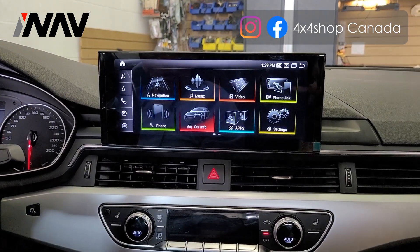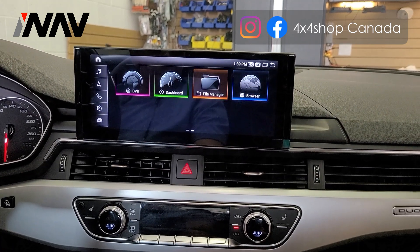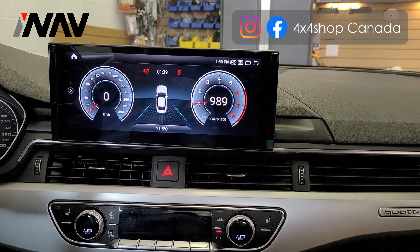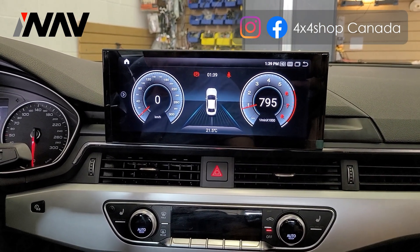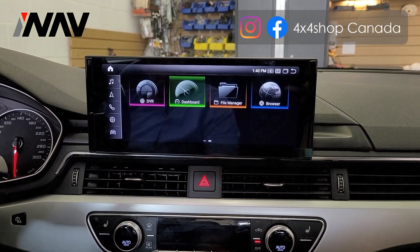By touching the screen it goes to the aftermarket mode. Again, you can use the MIB controller. We do have the virtual dash — it shows RPM and speed with temperature.